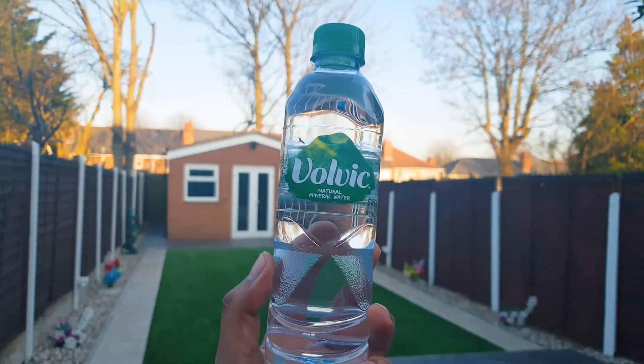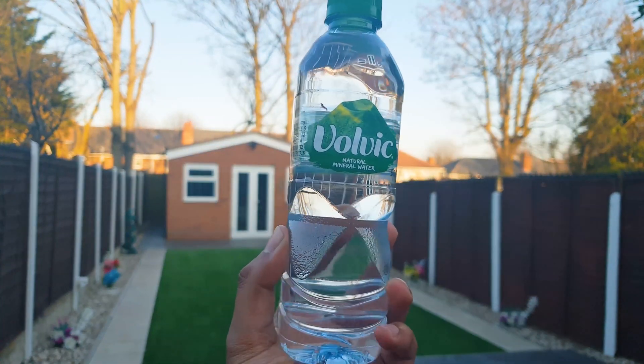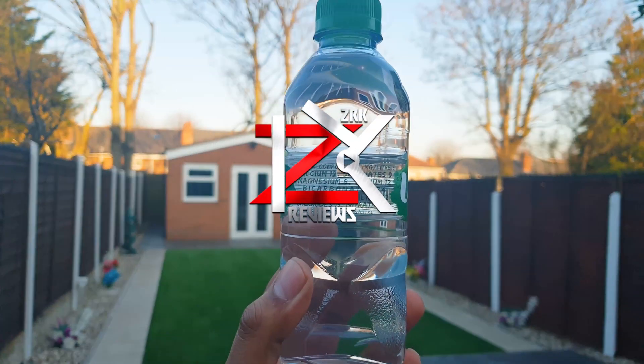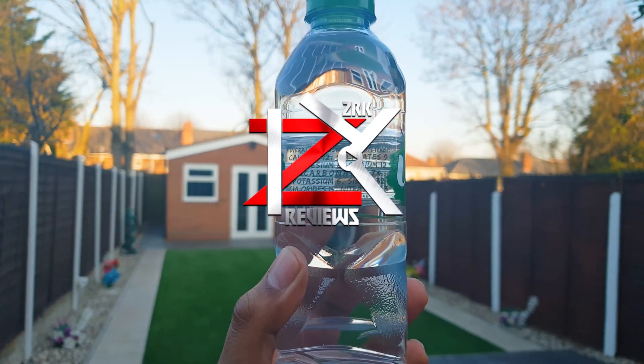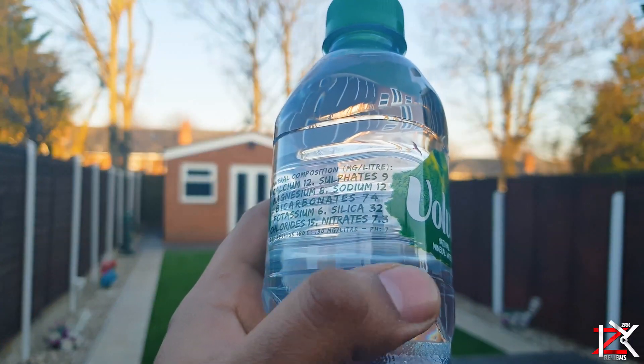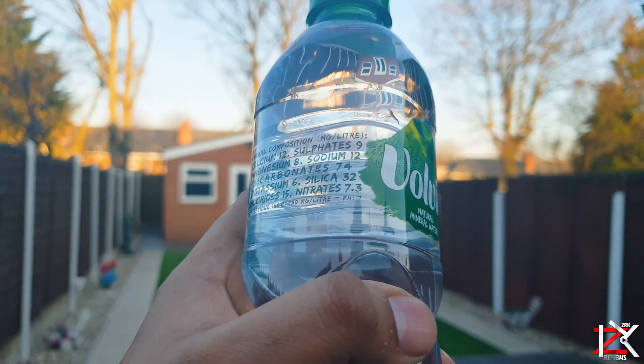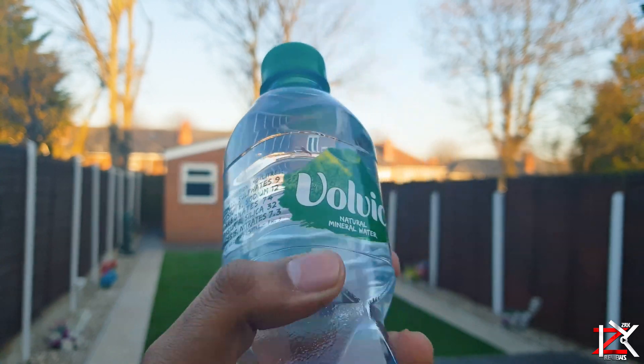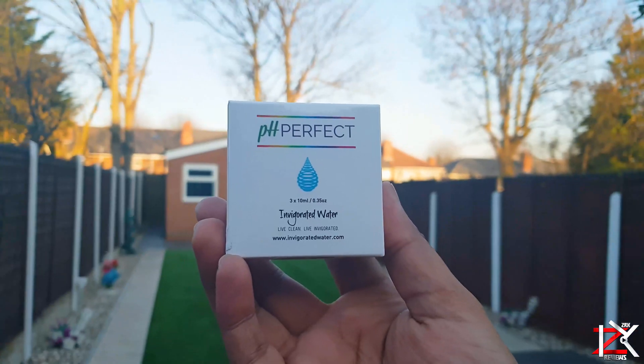We're going to be carrying out a little quick experiment to find out the pH level of Volvic bottle water. This determines whether the water is acid or alkaline. Volvic natural mineral water is saying it's pH 7. So let's find out.